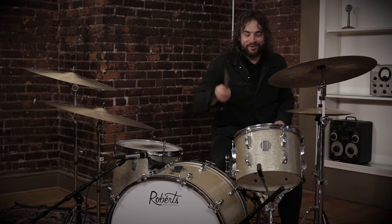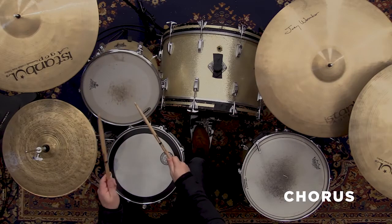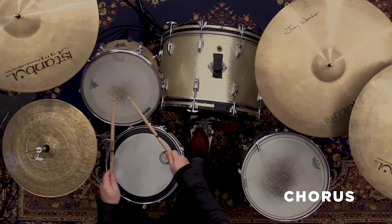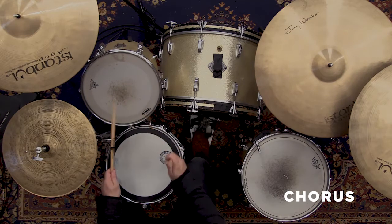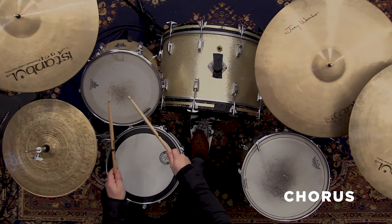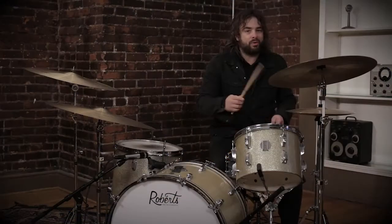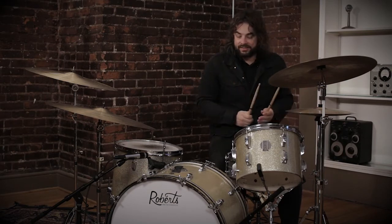Alright, so here we go — this is the chorus groove. It's basically the same: one and a two and a three. That's basically all it is.